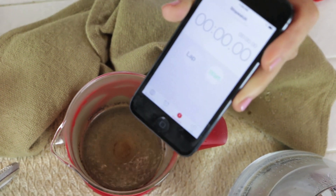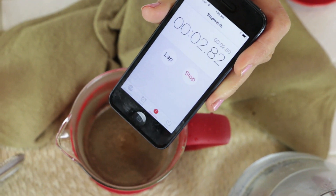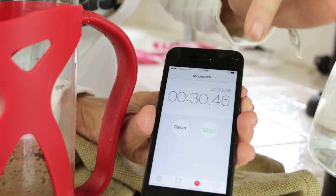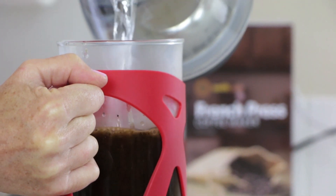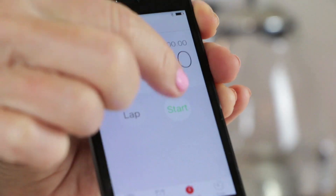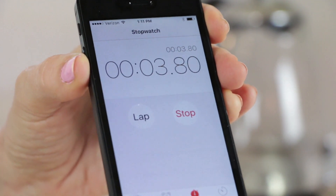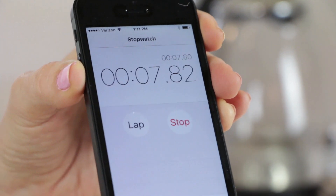With my stopwatch, I'm only going to allow it 30 seconds to brew in this concentrated capacity. Now I'm going to pour that up to the top because I want four cups, and I'm going to stir that up gently. The perfect brew time is three and a half minutes, for a total of four minutes brew time in that French press.